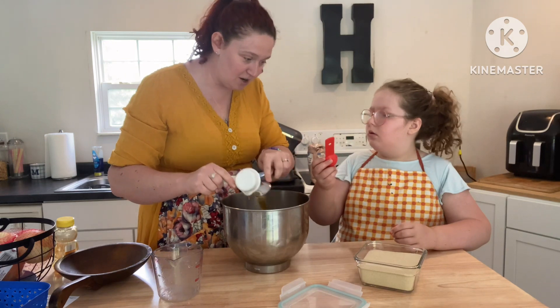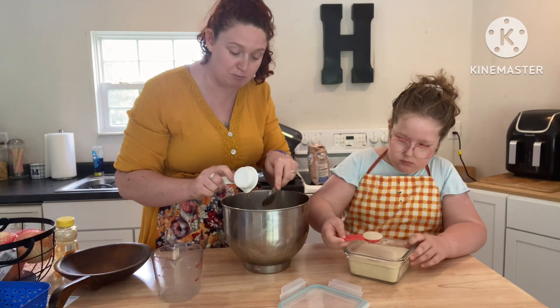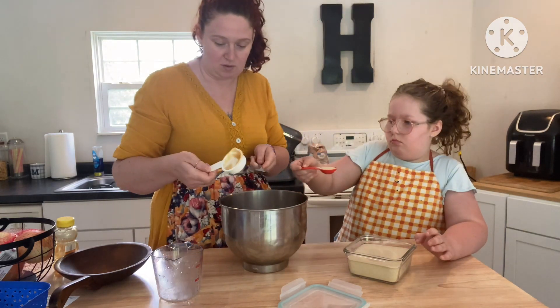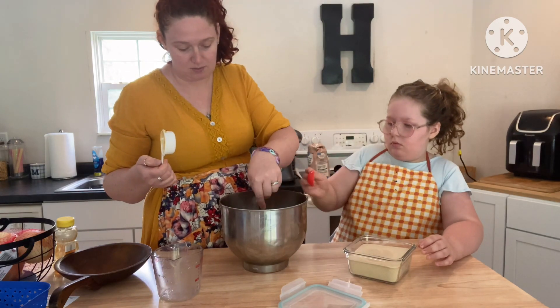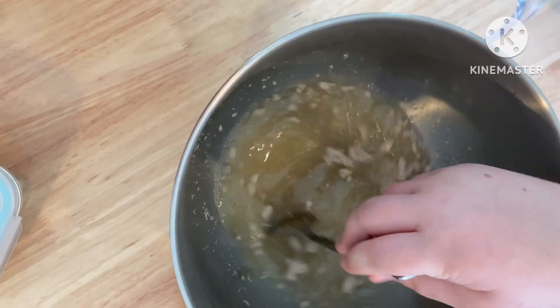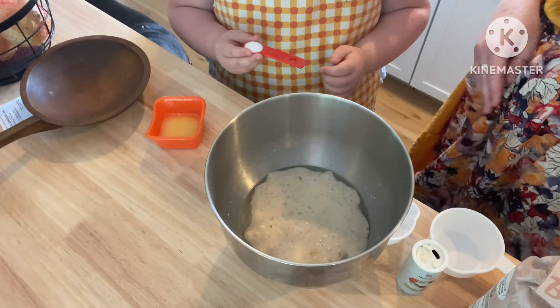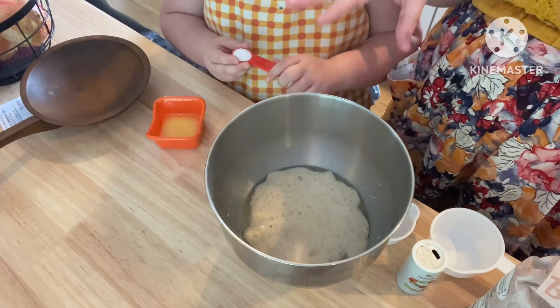You're going to let it sit and bloom for about 10 minutes. You can see Macy here is getting the dry active yeast — I had to move it to this container because Lucas dumped it all out. Toddler problems! After you've let this bloom for about 10 minutes, it'll look like this.